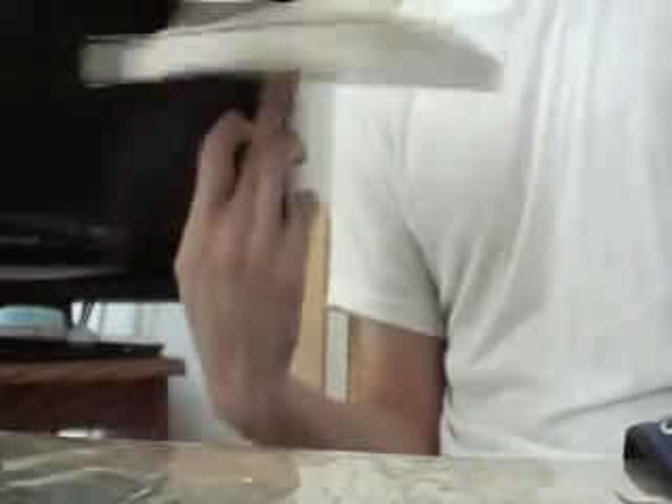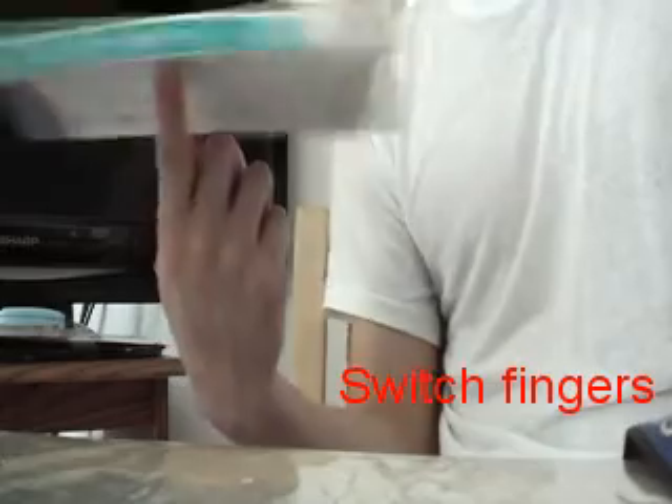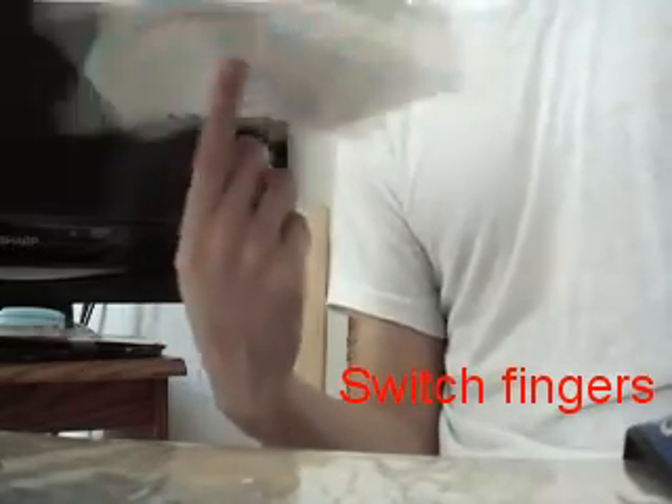Another trick to avoid fatigue — though it perhaps needs more practice — is that you should use a different finger every few minutes. The best time to switch from one finger to another is when the book is accelerating, or when you switch from stage one to stage two.